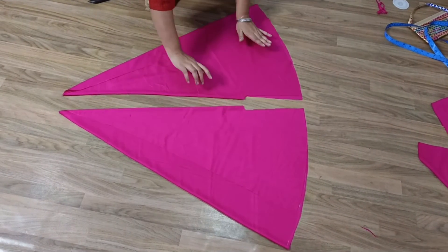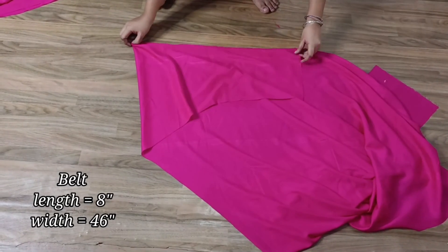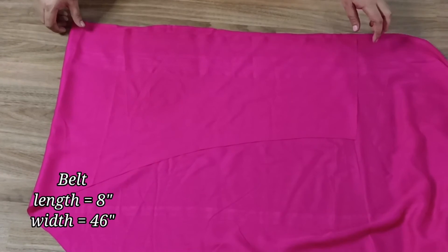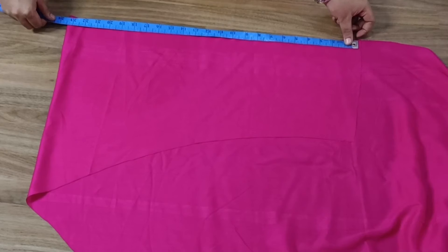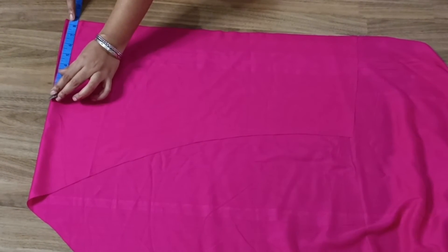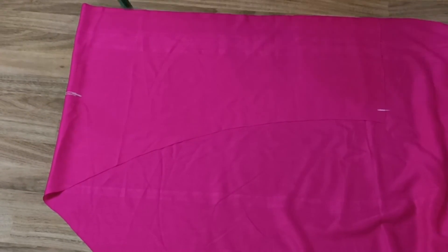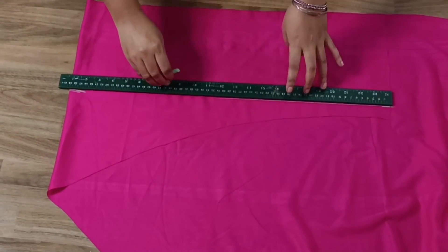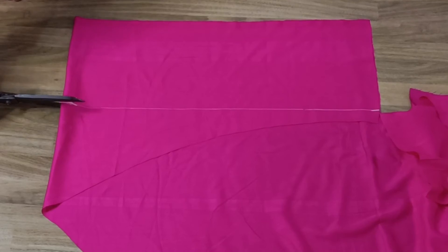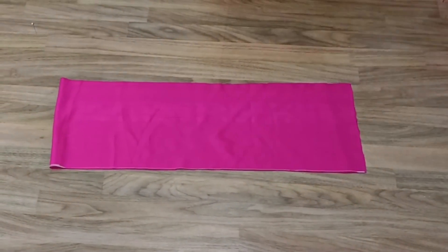Now we will cut the belt. First I will fold this fabric and show you the belt. I need 46 inches total, so when folded in half it becomes 23 inches, which is the length of the belt. I will add half inch for elastic and half inch for margin. We will make a rectangle: 1.5 to 4 inches wide and 1.5 to 8 inches in the other direction. This is our belt cut.